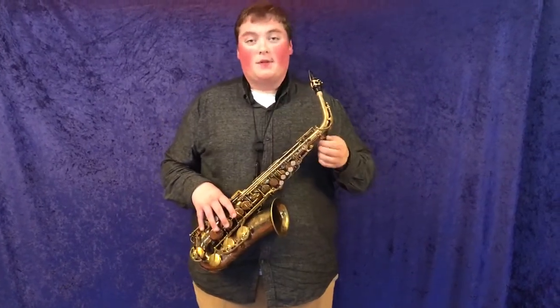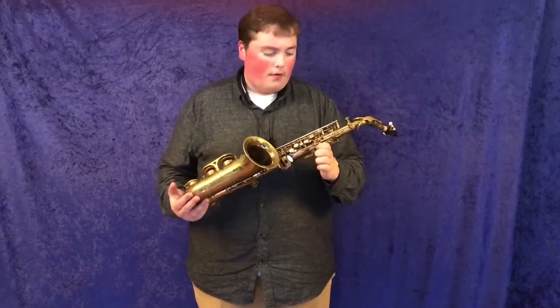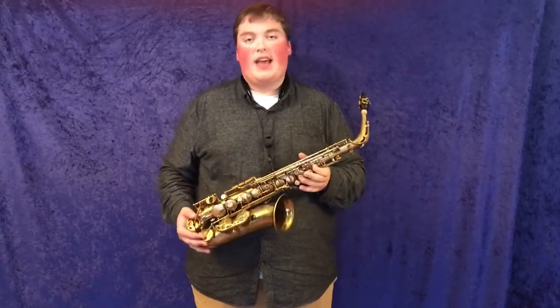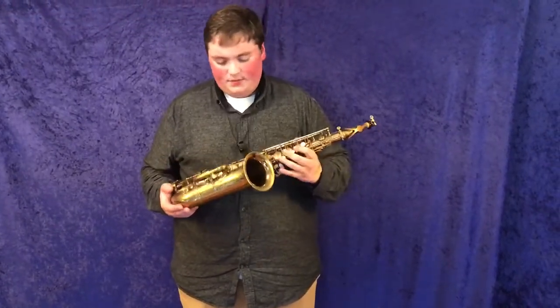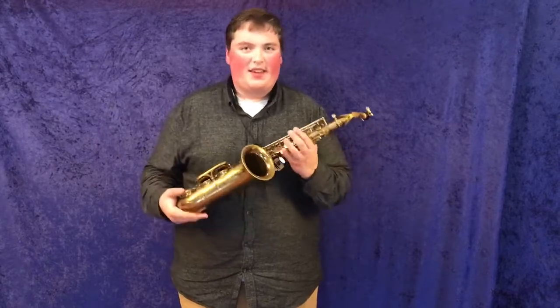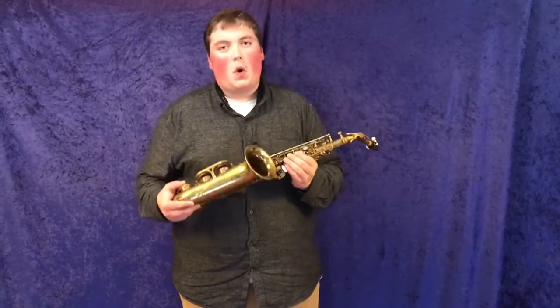This is an absolutely incredible horn. With a fresh overhaul, this horn is absolutely screaming. Top to bottom, low B flat to however high I just played, I think it was up to a C in the altissimo range, it just speaks so clearly.